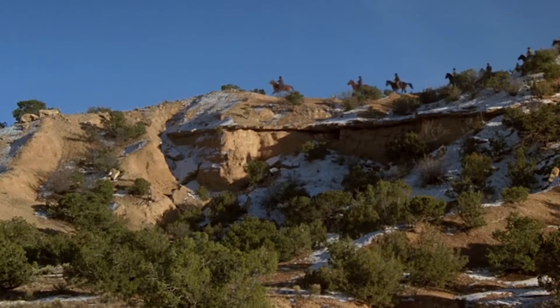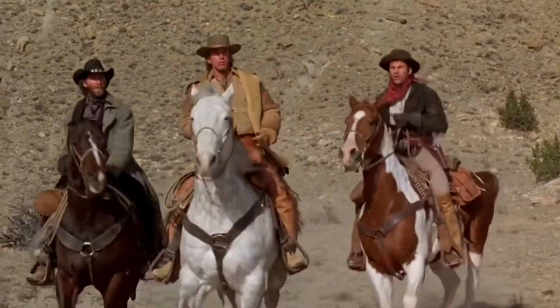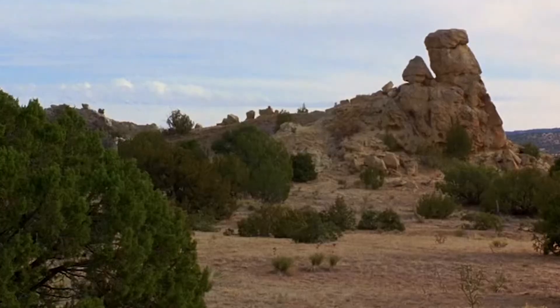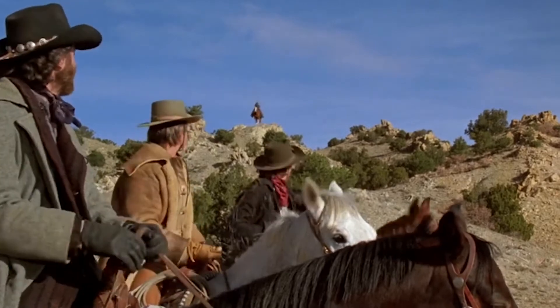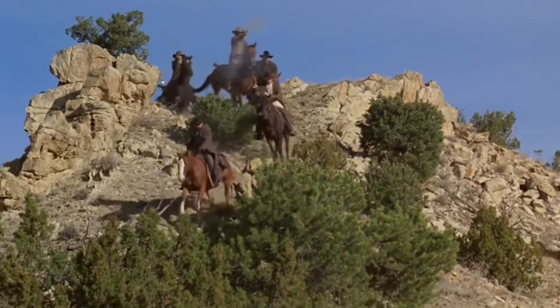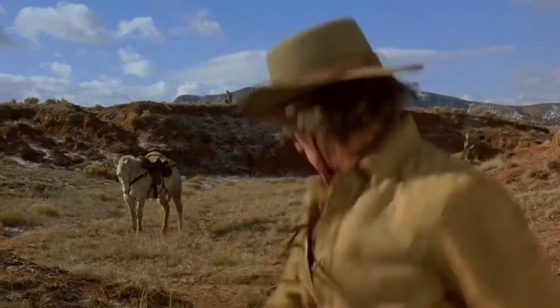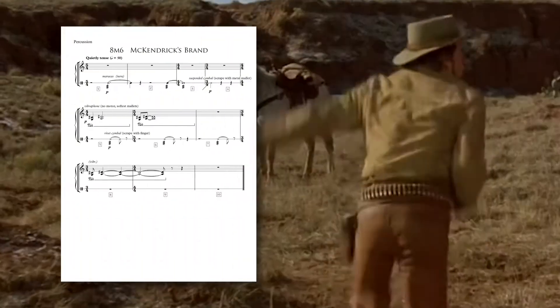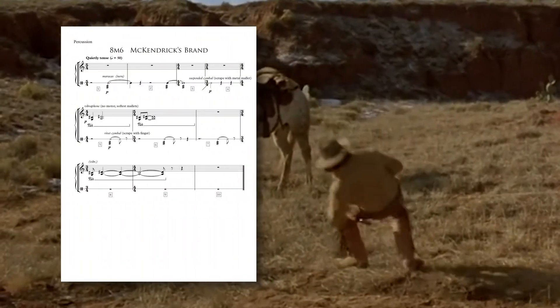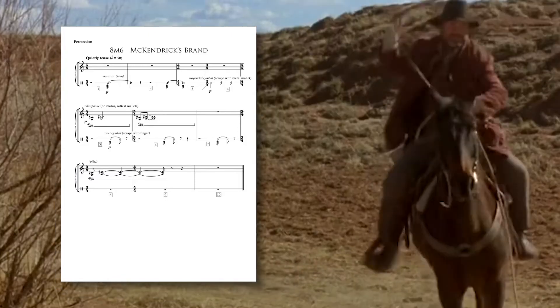Now let's turn our attention to Bruce Broughton's classic score for the 1985 western Silverado. This is largely a traditional-sounding western, but because it's Broughton, it's very sophisticated with sometimes subtle musical effects — it is orchestration mastery. Part of that mastery comes from off-the-beaten-path percussion choices used in unusual ways. Take the maracas, for example: usually these Latin instruments are shaken rhythmically, but Broughton instructs the player to turn them slowly for an eerie effect.